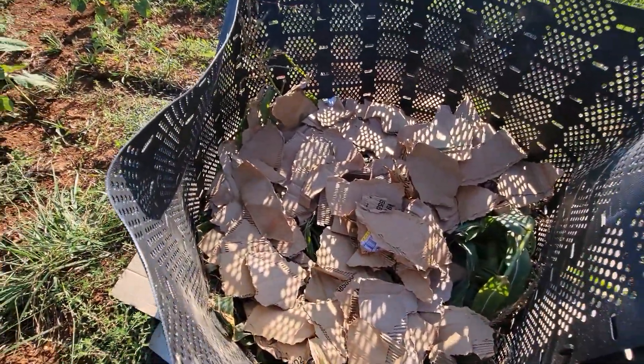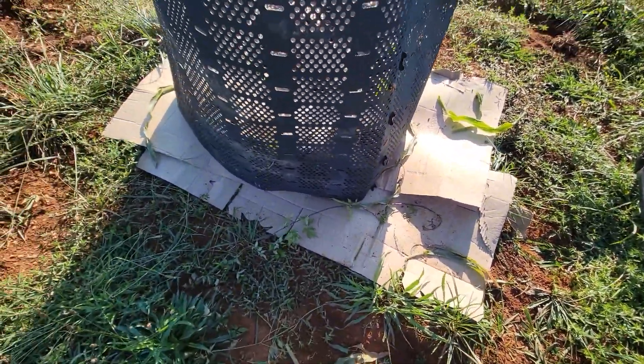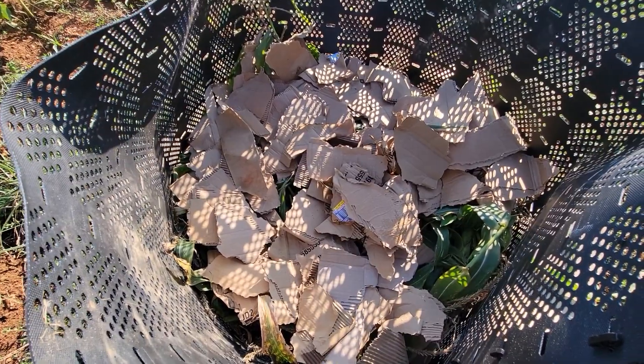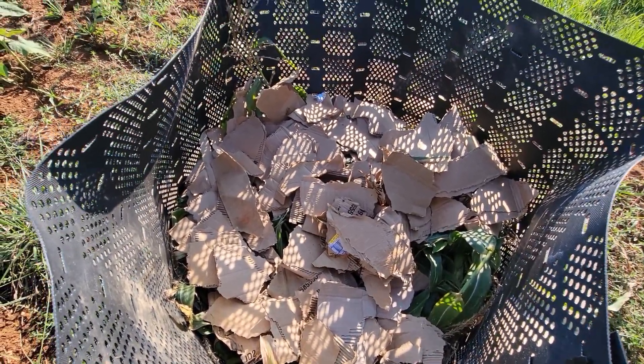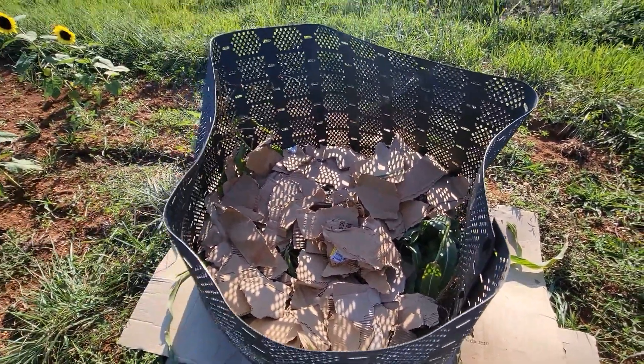Well, that is it for today, y'all. So I started with a layer of cardboard on the bottom — I laid these boxes down — and then I started with the corn stalks, more cardboard, more corn stalks, more cardboard. So that is complete for today.